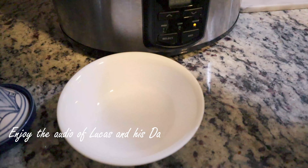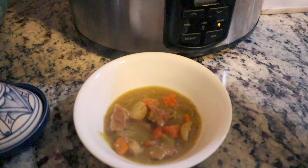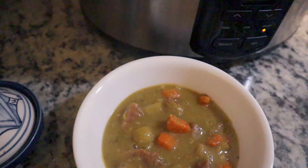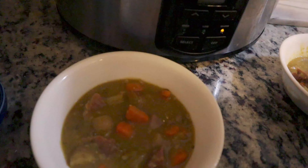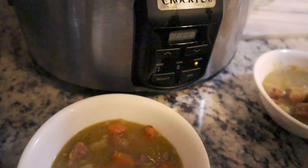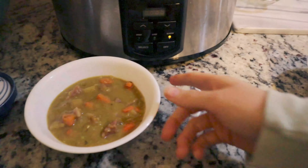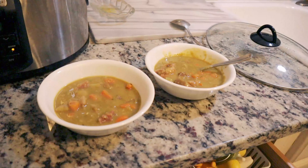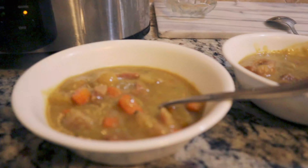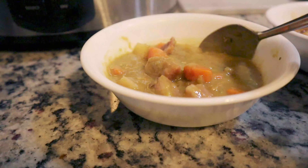Okay, say 'key' — key, key! Good. Lug nut, lug nut, lug nut — say 'nut'! Oil — say 'oil'! Good. P — piston — say 'piston'! Good. Q — quarter panel, quarter panel — wow, Luki! Say 'rotary'!